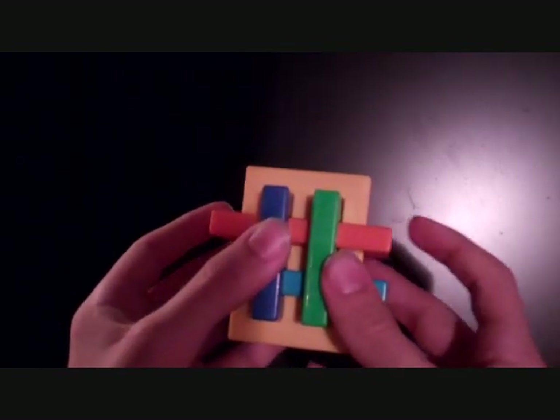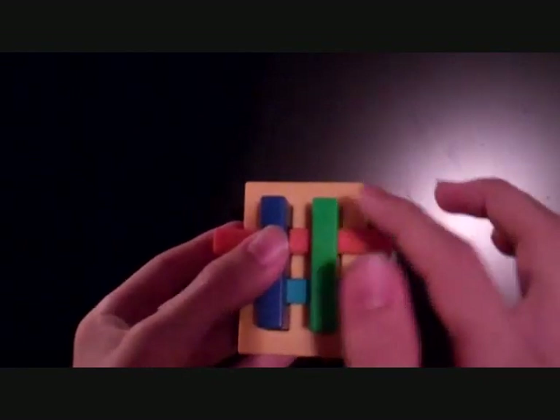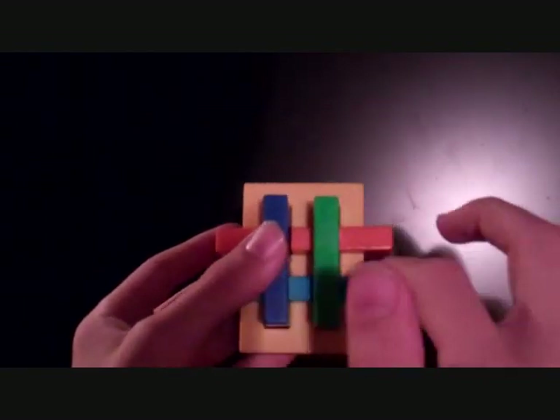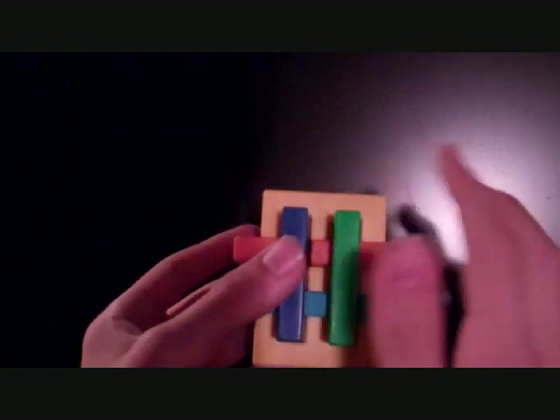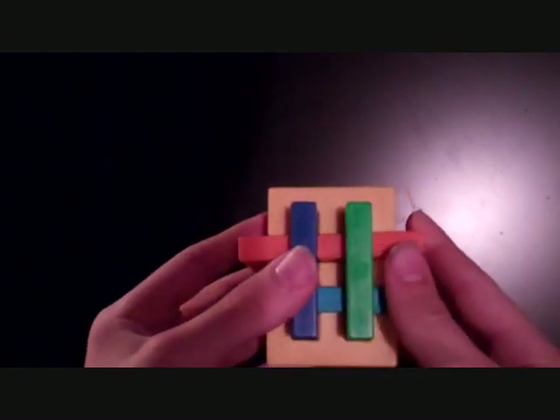First step — you want to make sure that the orange is on top, green is on the right, purple is on the left, blue is on the bottom, yellow is in the front, and red is in the back. Hold it exactly like I am, otherwise it won't work.